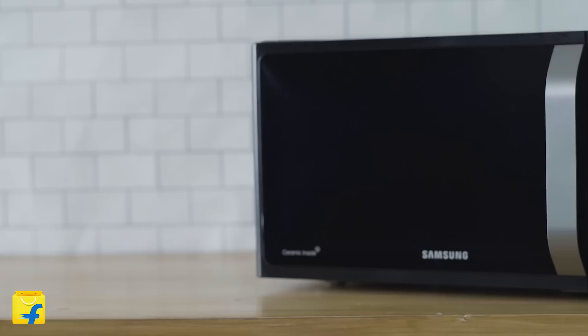Hello and welcome to Flipkart. I'm Vishwa and today we are going to explore the Samsung MS23F301TAK Solo Microwave Oven. It is a 23-liter oven with the auto-cook feature. Now without any further delay, let's dive straight into its features.